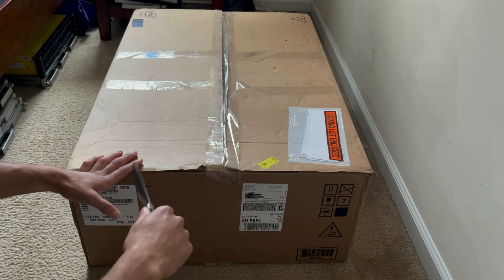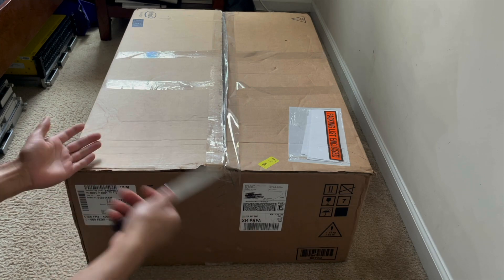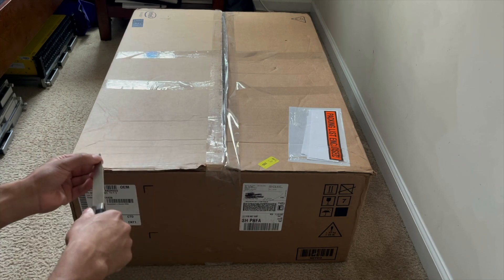So here it is. Now, obviously this is overkill for a lot of home labs. You don't need this at all. I don't really need this, but it was on sale, so I was like, you know what? Why not? Let's get something decent.